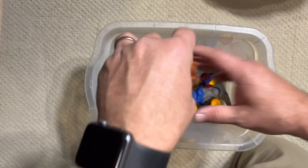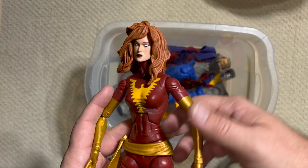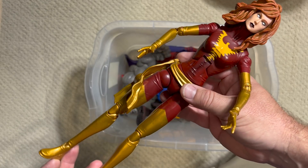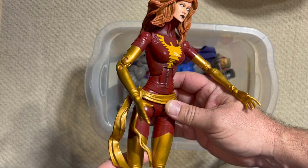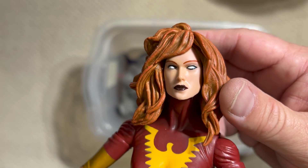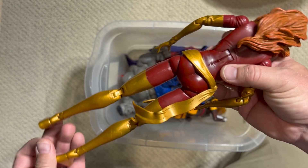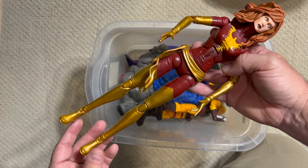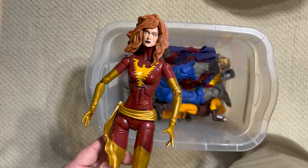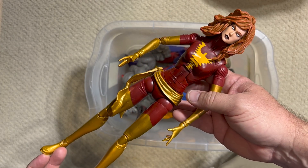What comes next is definitely a new sculpt. I don't believe we had seen this female sculpt out of Hasbro, and they used it twice — unfortunately both for the same character, both for Jean Grey. This is of course the Dark Phoenix version. I love the gold sash, the way the yellow, red, and gold go together. I always like when she's possessed by the Phoenix Force how her eyes turn completely white. Really, really good hair. To my knowledge, the only female who showed up in the Icons line was Jean Grey as Dark Phoenix.